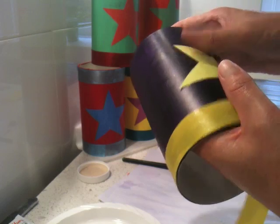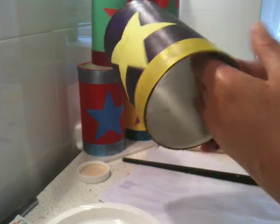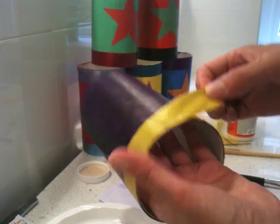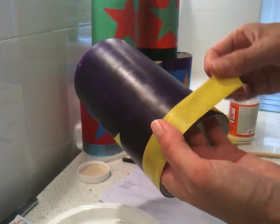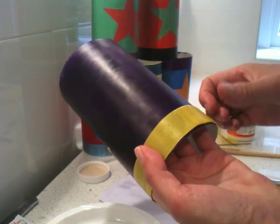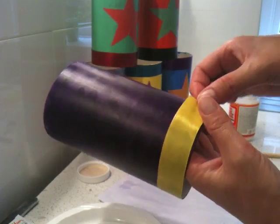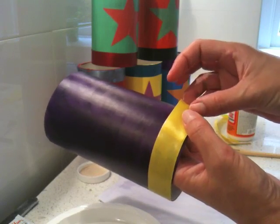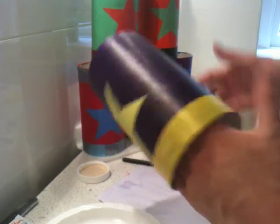It looks a bit better if it's around at the back. Then it just overlaps at the back a bit — just make that sit better, slide it up, and that just gives it a bit more of a tidy end. Just tuck that under any loose frayed bits.